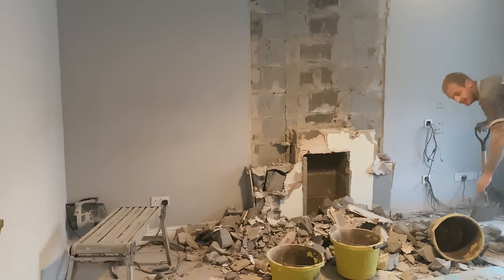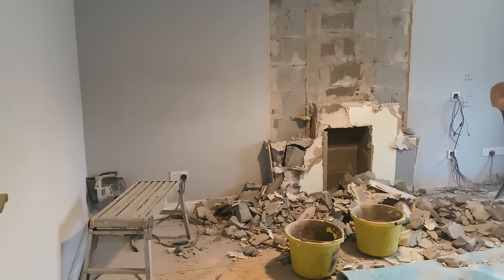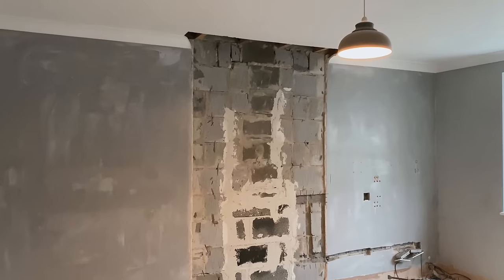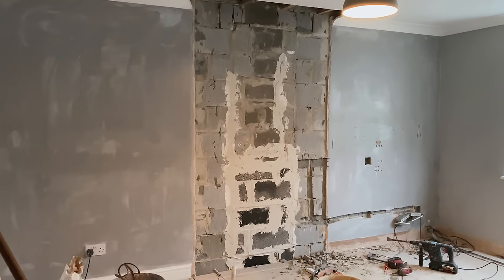Over the next few days the chimney wall came down, and I massively underestimated just how much dust it would create around the entire house. But as it was a false chimney, luckily no structural support was required for upstairs.